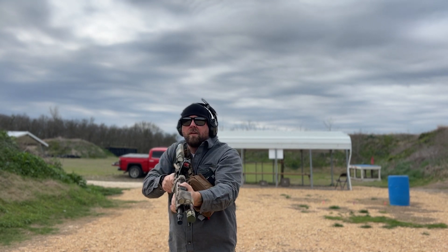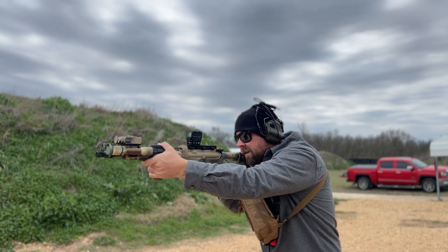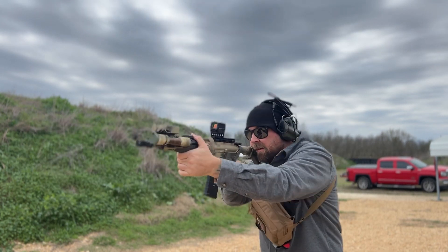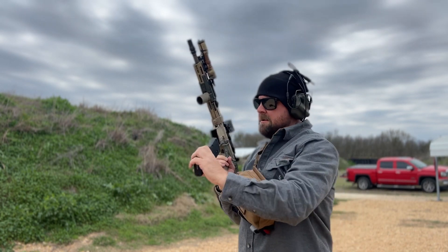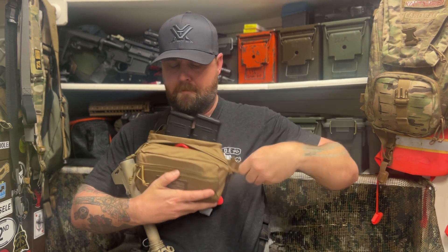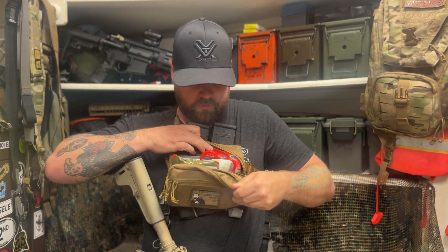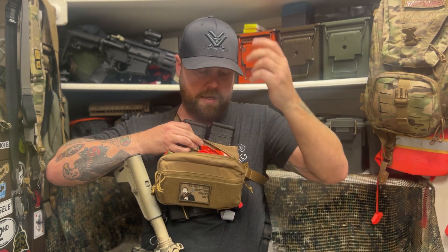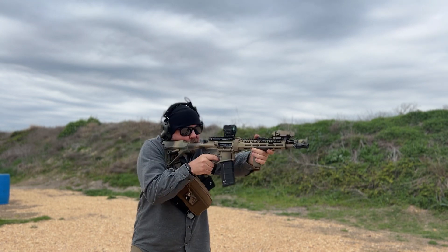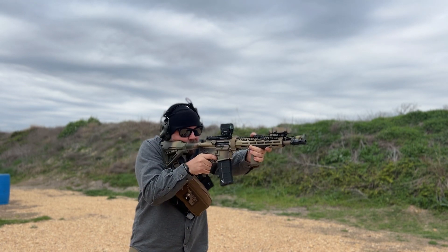If you were to use it as a dangler, you would lose the ability to use this back pouch. I guess you could still put stuff back there, but you'd have a hard time getting to it since the dangler is going to be blocking it. Now in the main pouch here, I have an IFAC — all the different things you need: chest seals, quick clot, bandages, scissors, and whatnot. I was able to get everything I'd want in an IFAC. So I have my mags, I have my IFAC.